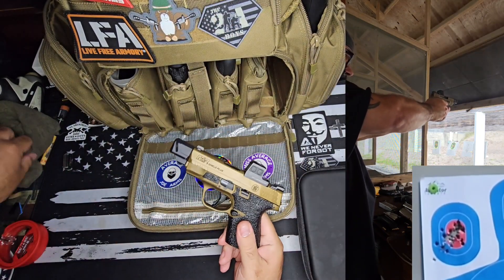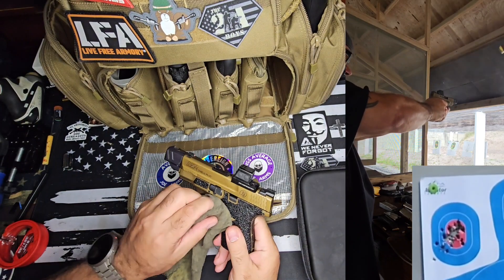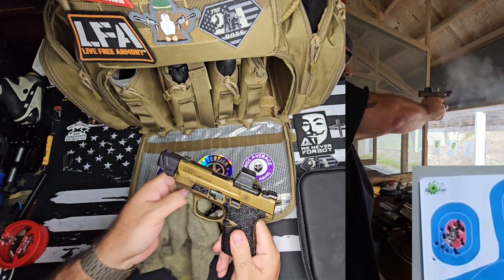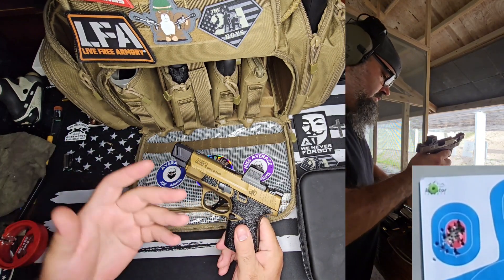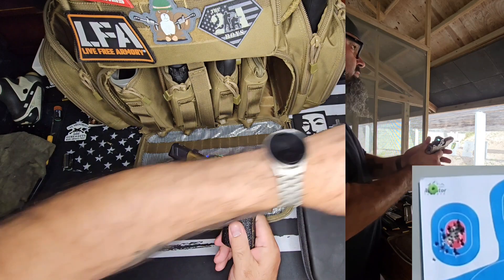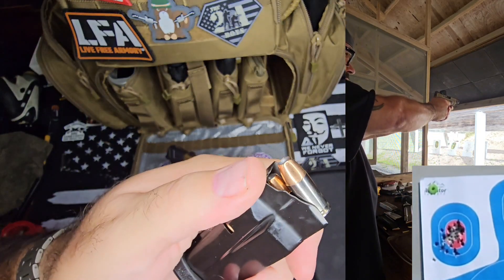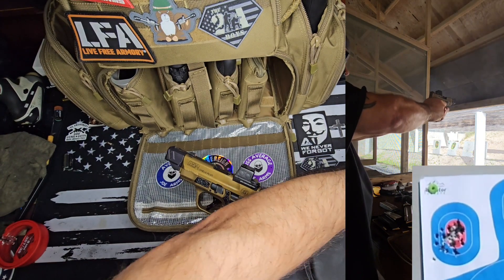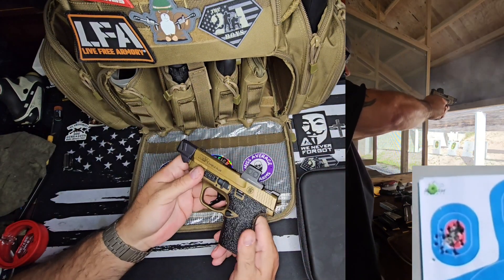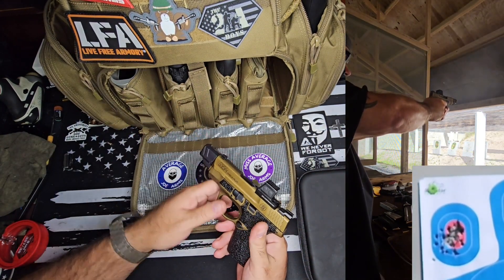I had a great time with it and in full transparency, the reason why this gun is out and the rest are still in the bag: as soon as I got home, I cleaned this, filled the mags back up with my defensive rounds, which are SIG 124-grain jacketed hollow points. So this one's already been cleaned and that's why it's not in the bag with the rest.